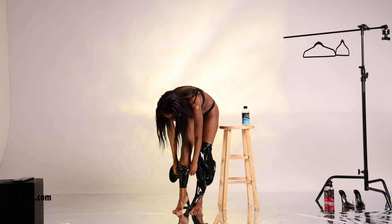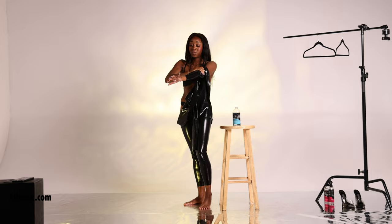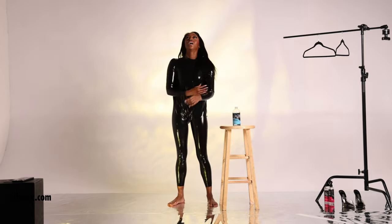Ready for part two of our latex catsuit review? What do you think about sexy all-black latex catsuits like this?